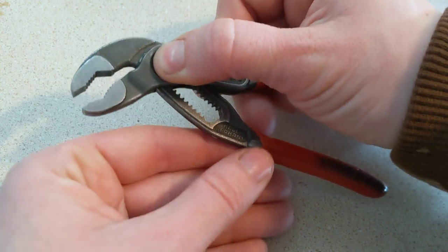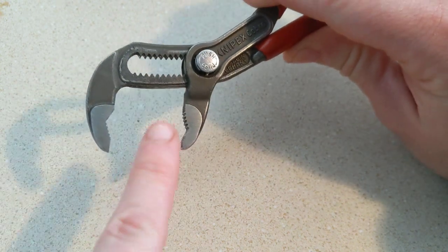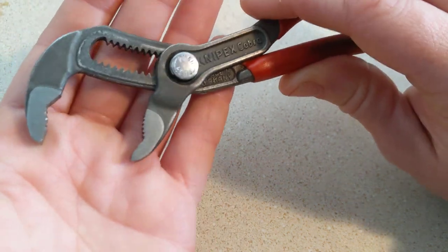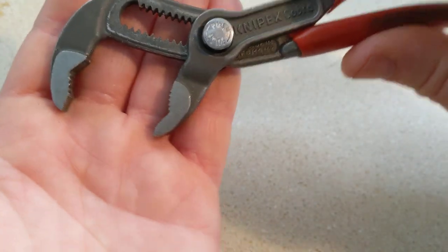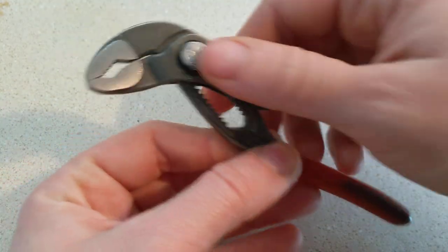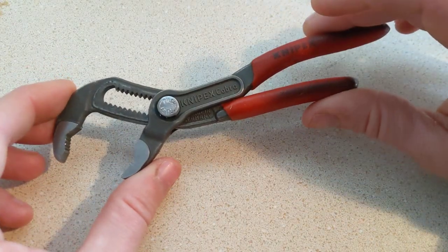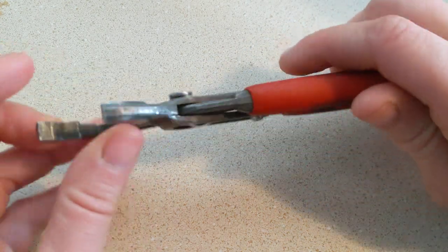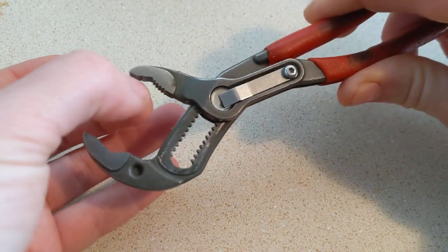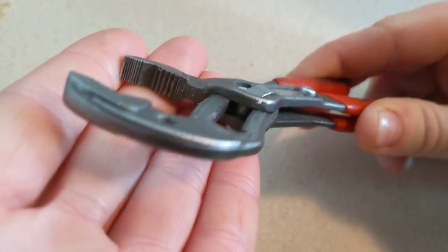You press this button and you can open these jaws up quite a fair amount. I'm not exactly sure how much space this is giving you — it's looking like an inch and a half, maybe an inch and three quarters. It's a good amount of space for a little tiny set of pliers like this. You're getting a massive amount of coverage if you open these to full capacity. And these pliers are really cool because as you turn them, depending on which way you set them up on what you're working on, they really lock onto the item and you just get an insane amount of grip and leverage.